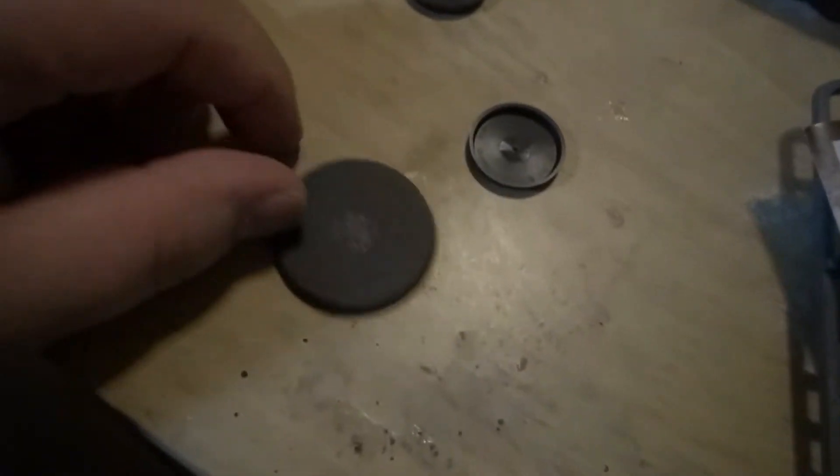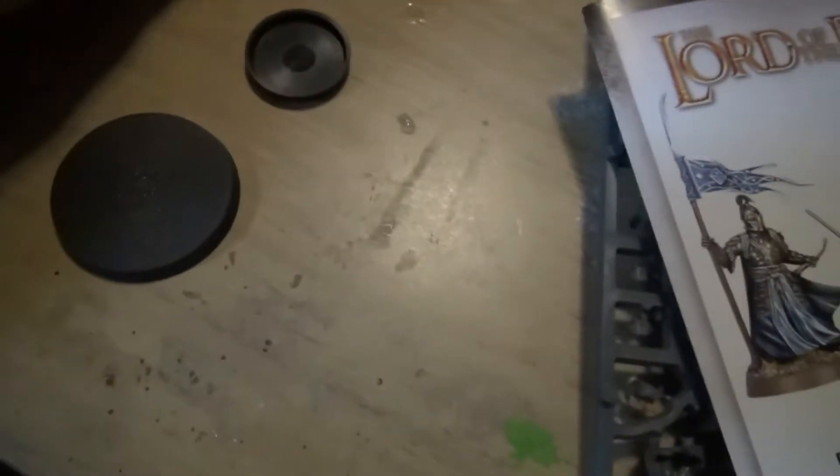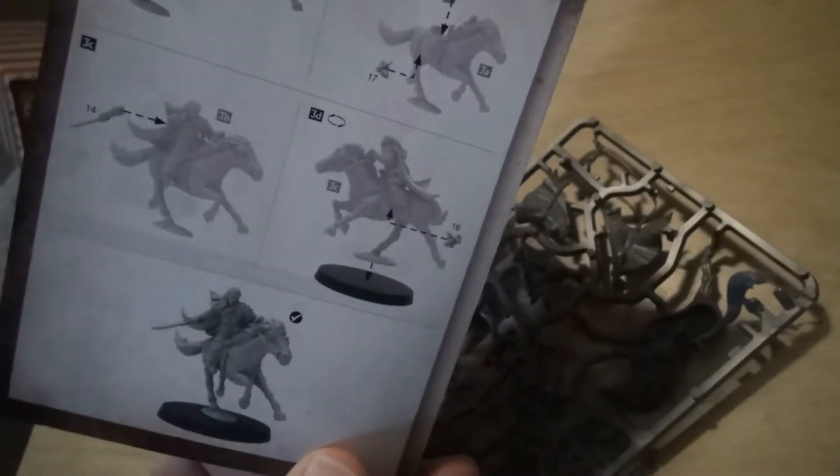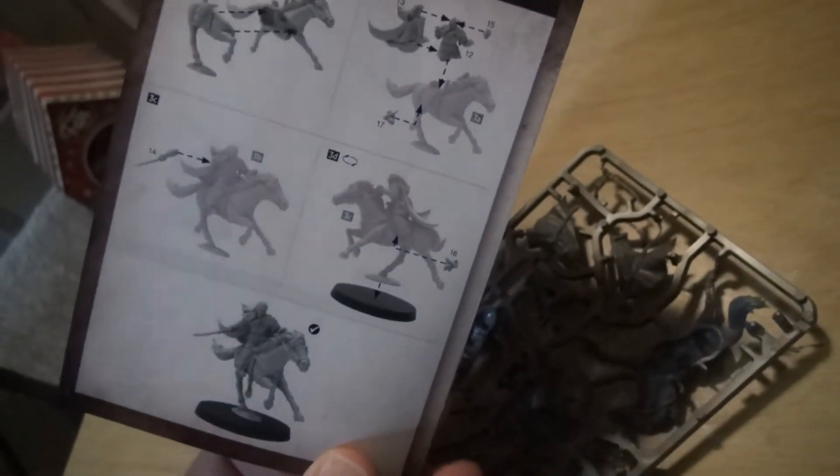It comes with a cavalry base and two foot troop bases, and some instructions. It looks actually really easy to put them together. The mounted version looks like it's a little bit more involved, but not too bad.